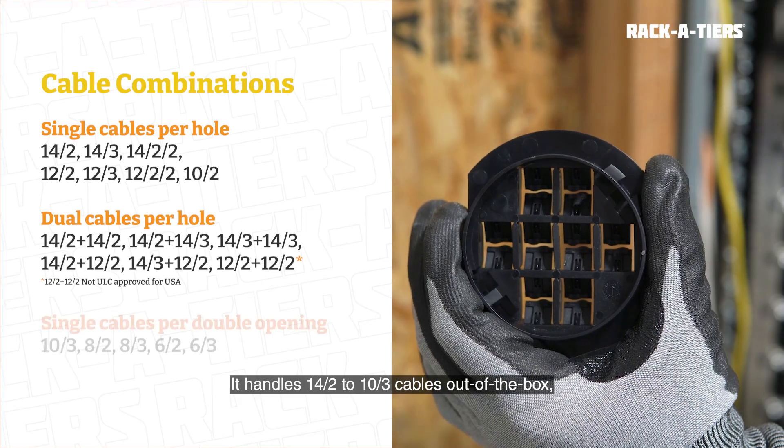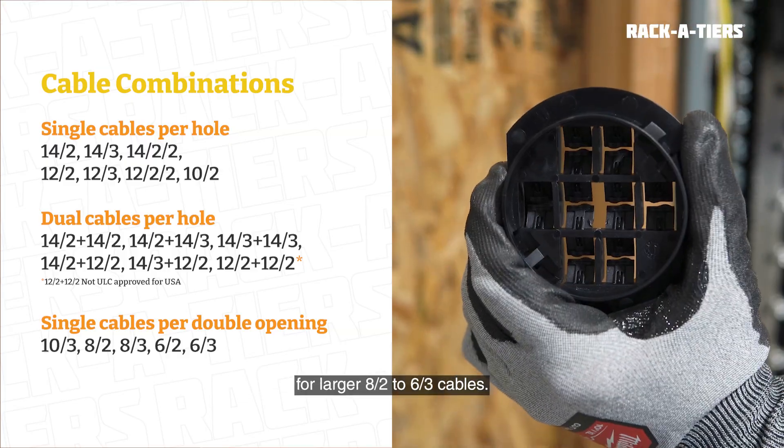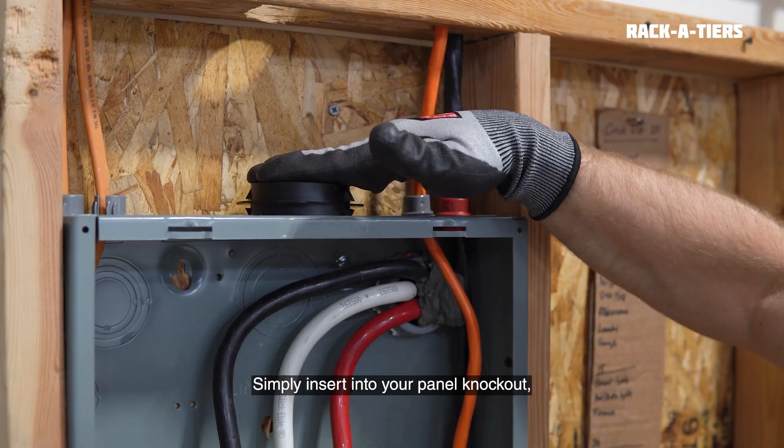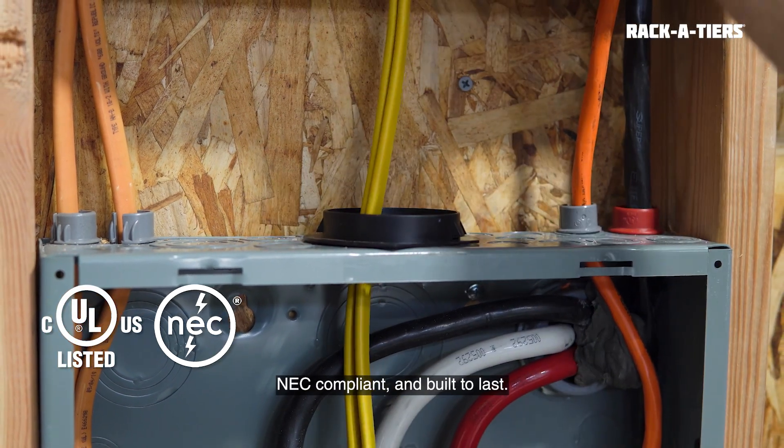It handles 14/2 to 10/3 cables out of the box and features break-off tabs for larger 8/2 to 6/3 cables. Simply insert into your panel knockout and push your cables through. It's UL514B-listed, NEC-compliant, and built to last.